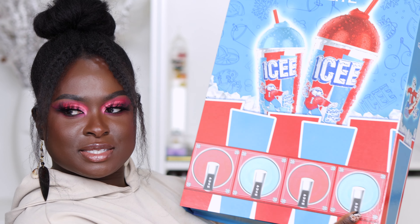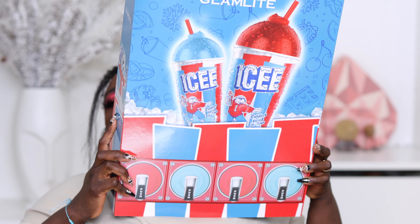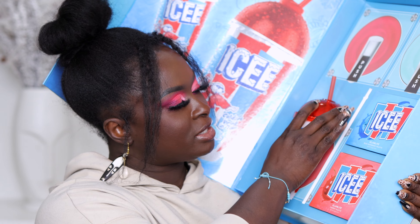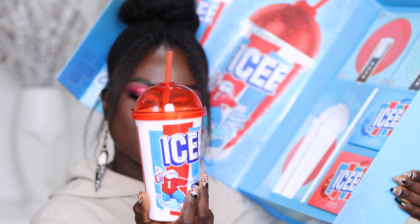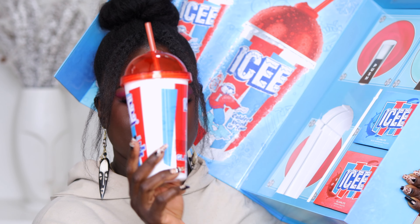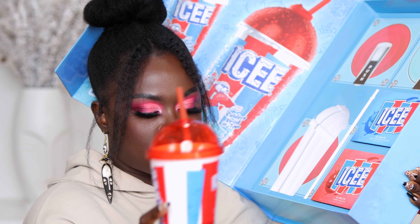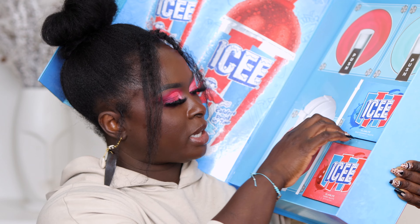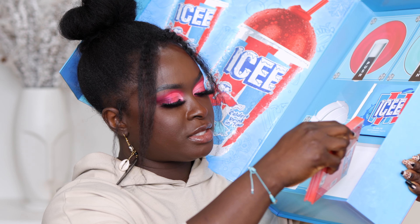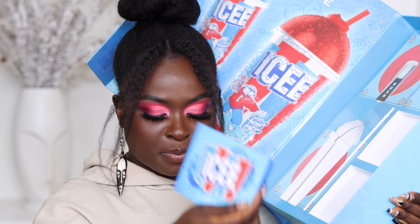I know it's been out for a while, but this is my first time trying it. This is the Glamlite Icy Collection — it's falling down, it is huge. Inside it, you get a cup — an icy cup that has a straw. I already put it together; I think I'm going to take this to the store and buy some Icee so I can taste it. And then there are two eyeshadow palettes: the Cherry Palette and the Blue Raspberry Palette.